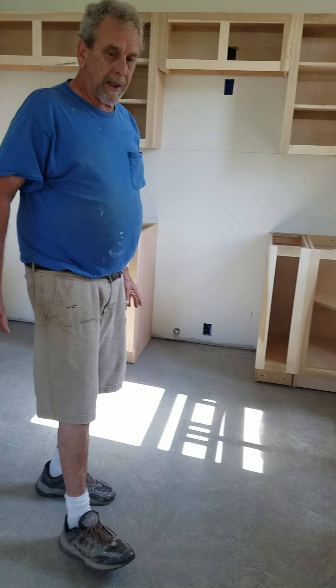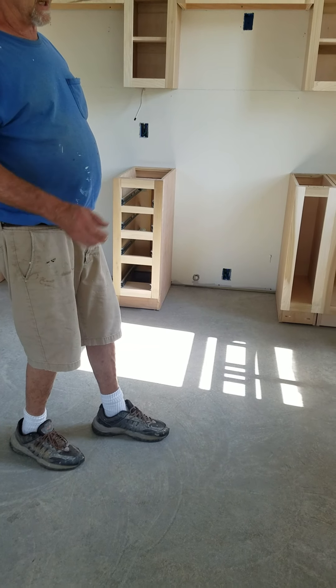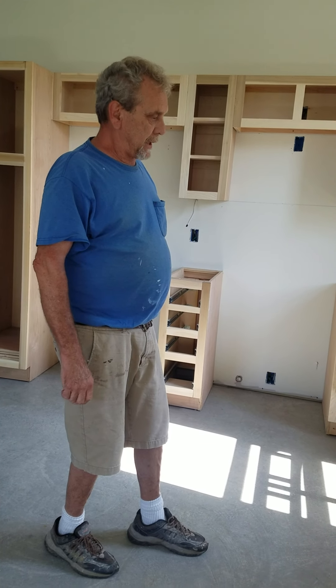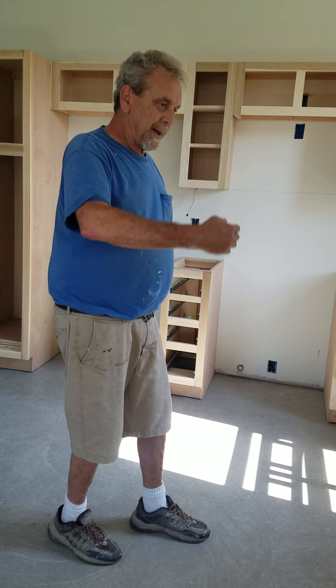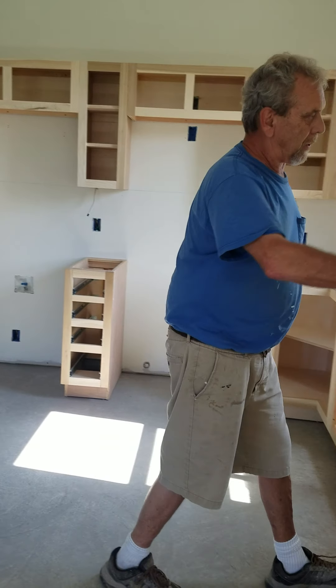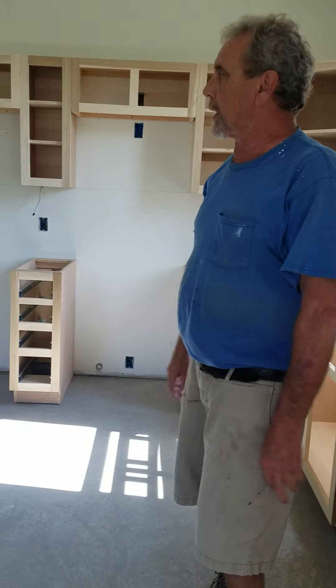These floors don't have their sealer on them yet, but they're actually going to be a finished product too. So you really got to be cognizant of your overspray when you're spraying these things. You don't want to end up in a big cycle where you paint the wall, then get it on your cabinet and have to paint the cabinet — you got to be real careful on that.